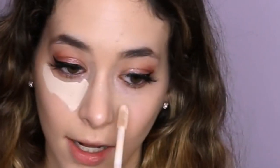I'm going to draw a triangle under my eyes, and then do the same thing on the other side. Then I'm going to put it on the tip of my nose, the bridge of my nose, and on any blemishes I want to cover up.